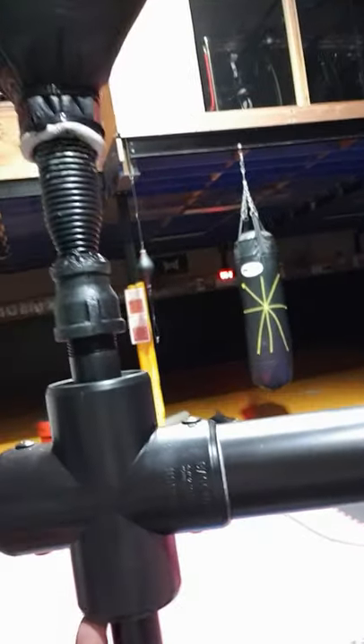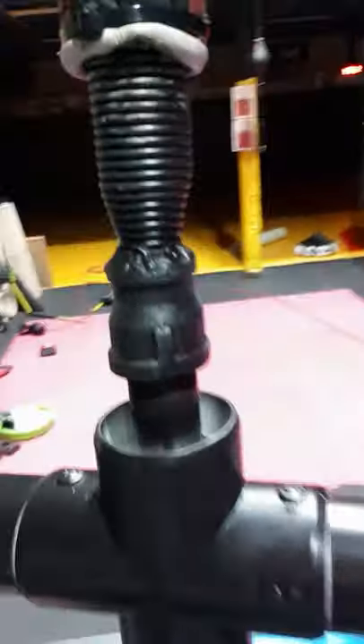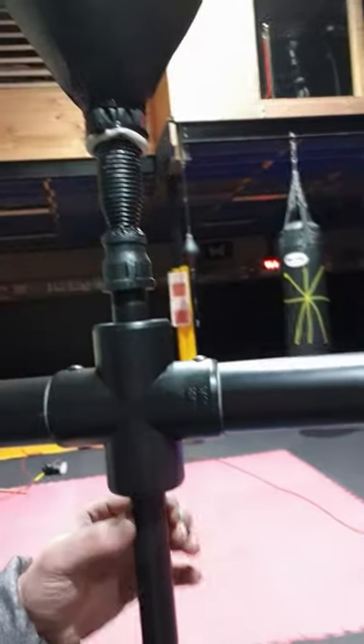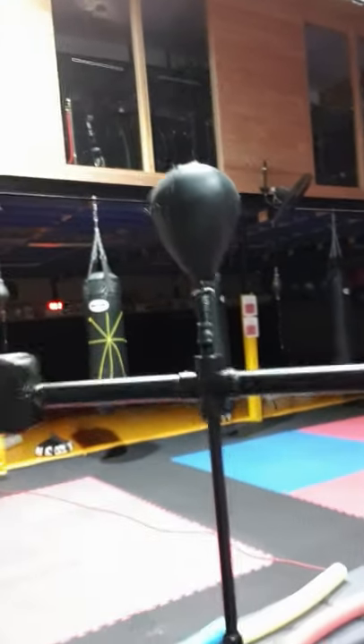The trickiest part is the inside here — there's two bearings. Luckily they were the same size to fit, so they're a really nice press fit inside the PVC fitting and on the galvanized pipe. So it's really smooth and it really spins nice, as you can see.